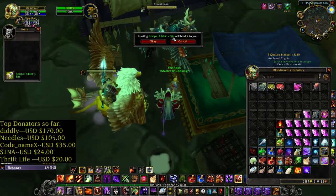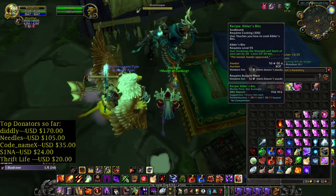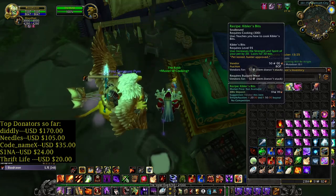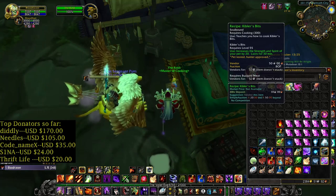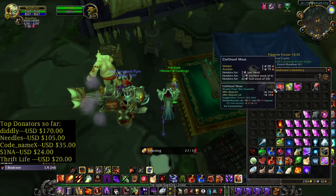And I got the recipe — keyboard bits from the first opening. Nice. It increases the strength and spirit of your pet by 20 for 30 minutes. Pet tested, hunter approved. Requires cooking 300.